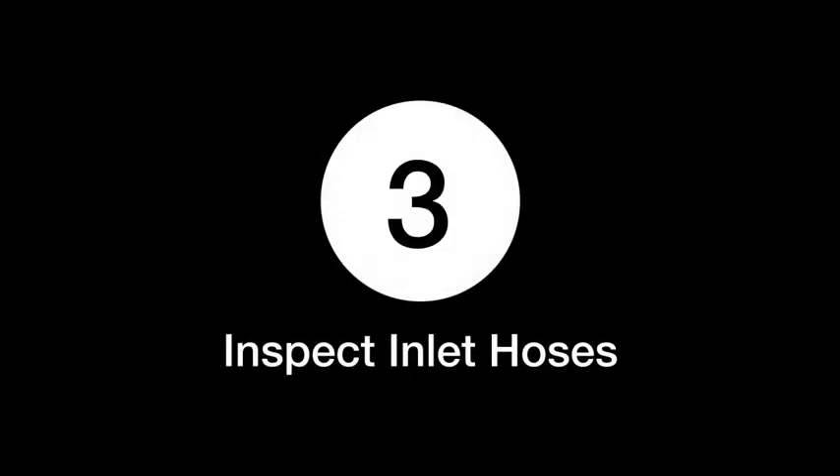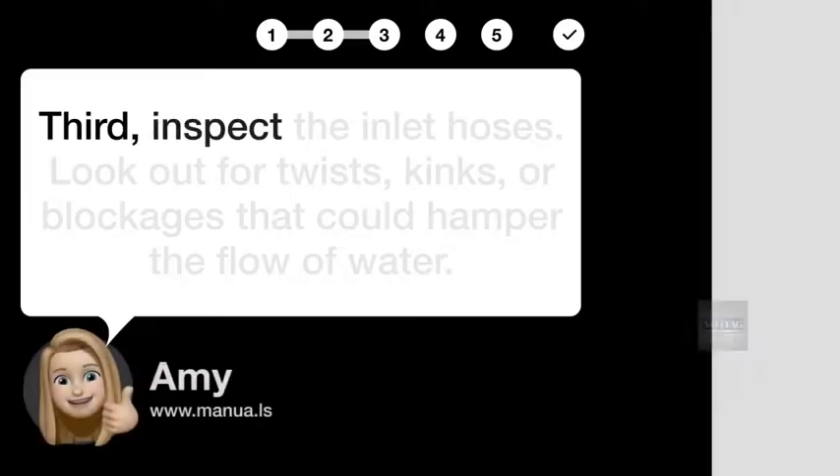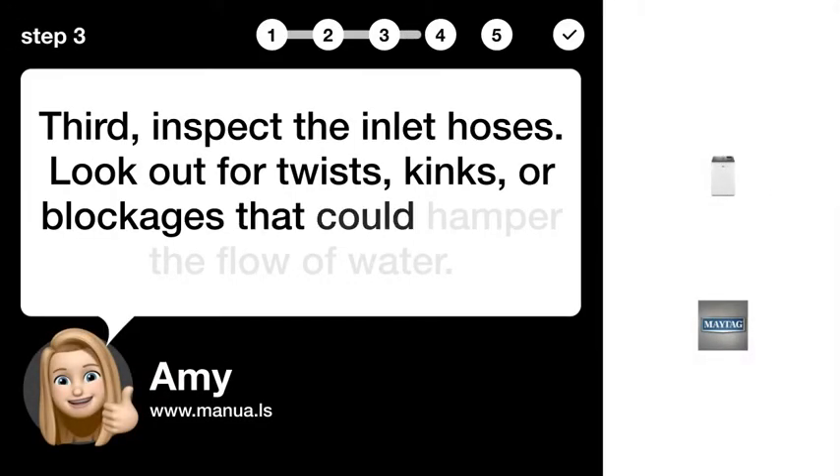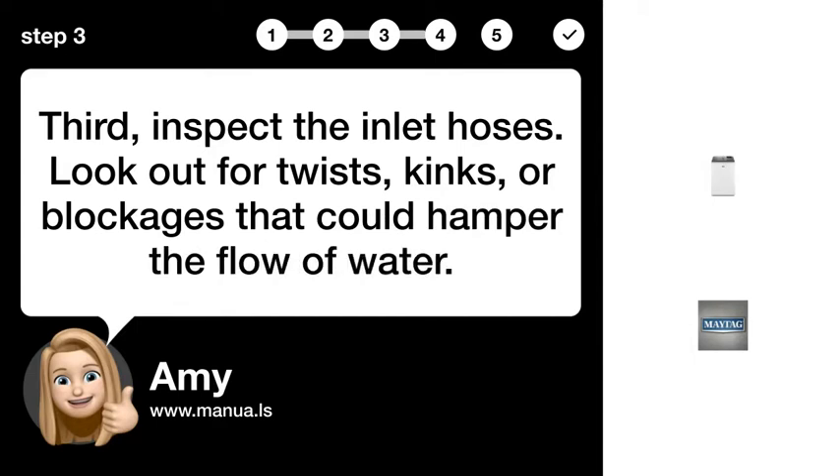Step 3: Inspect inlet hoses. Inspect the inlet hoses. Look out for twists, kinks, or blockages that could hamper the flow of water.